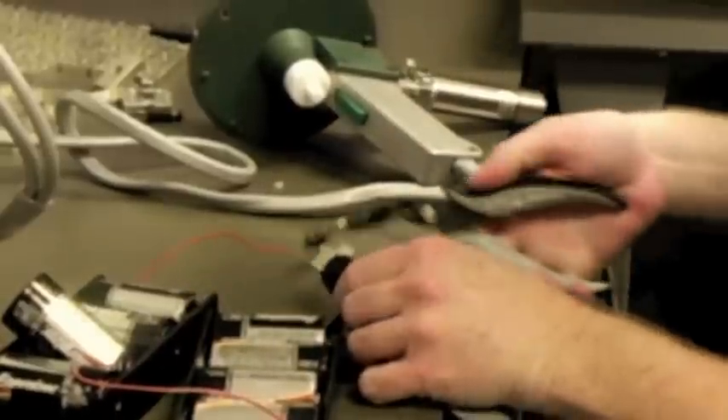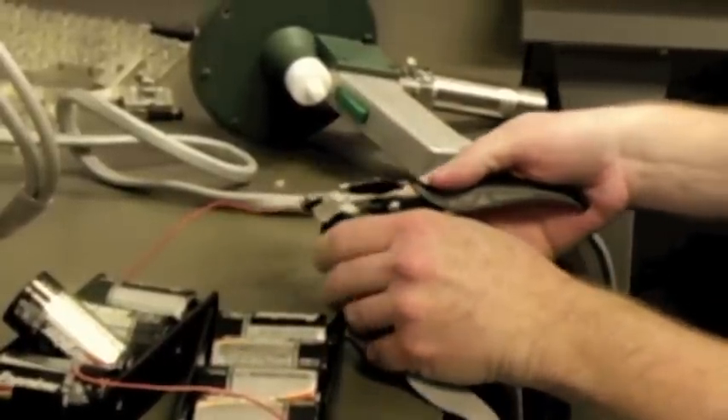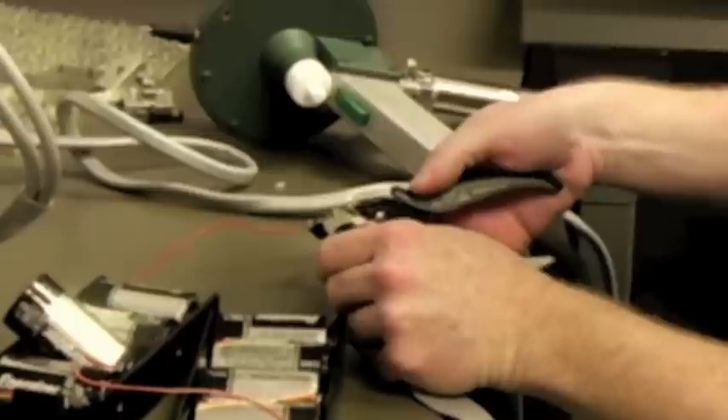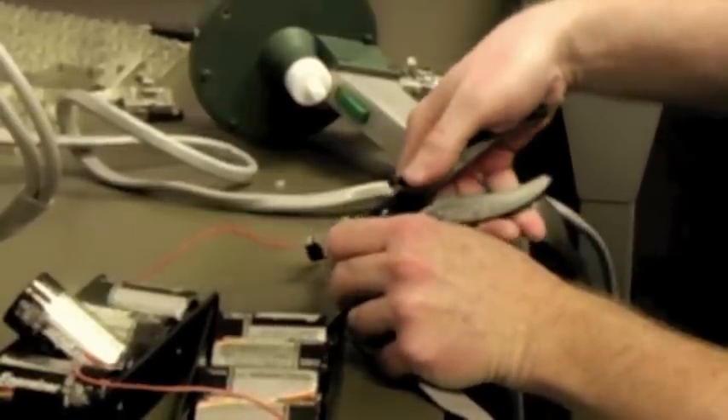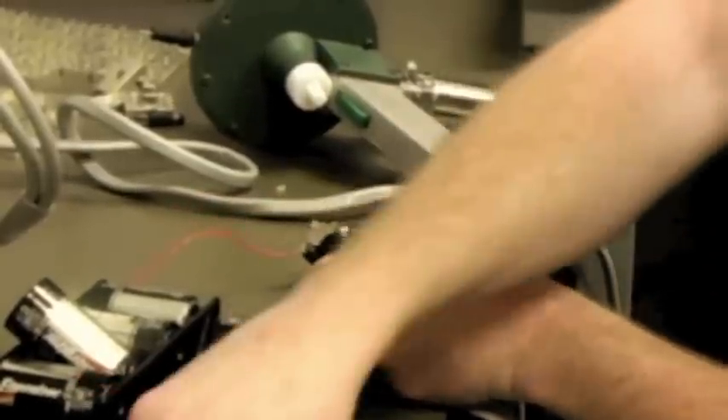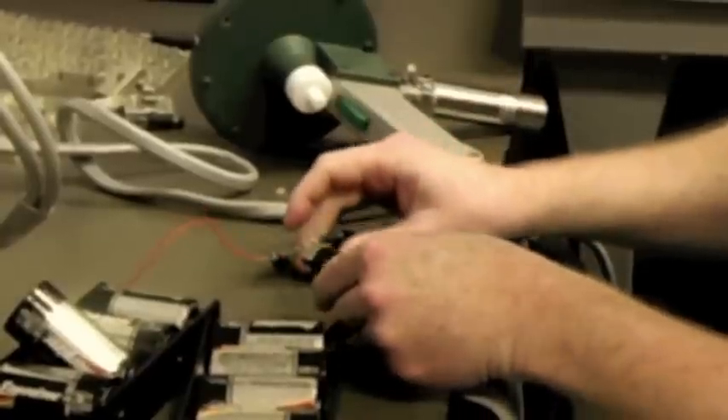What I'm going to do now is cut off the Lasorb so that it is no longer protecting this laser diode, just like that. So now we've just got the laser diode sitting out there all by itself.